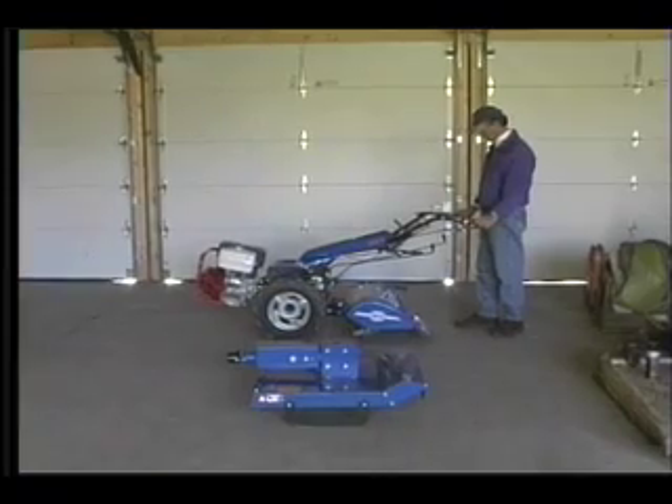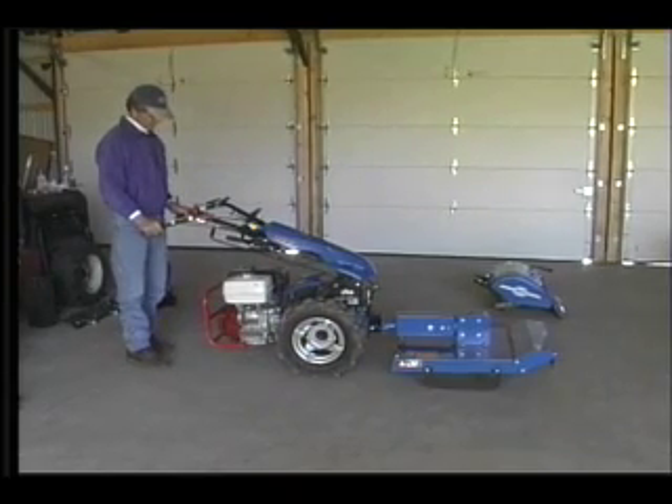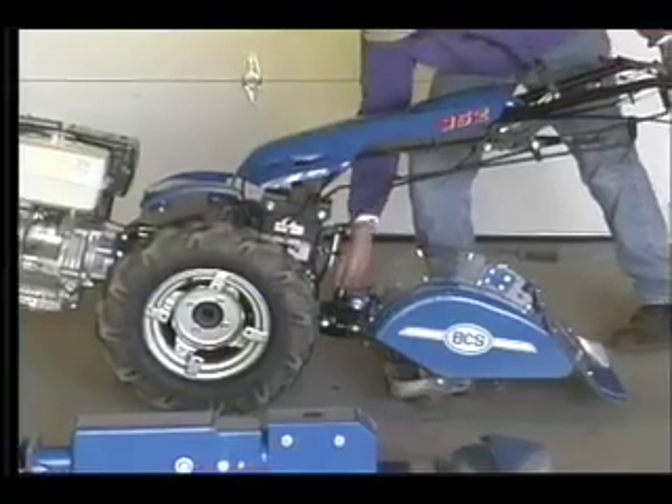Whether the attachment is behind the wheels, such as for the tiller, or in front of the wheels, as for the mowers, it is simply a matter of repositioning the handles.